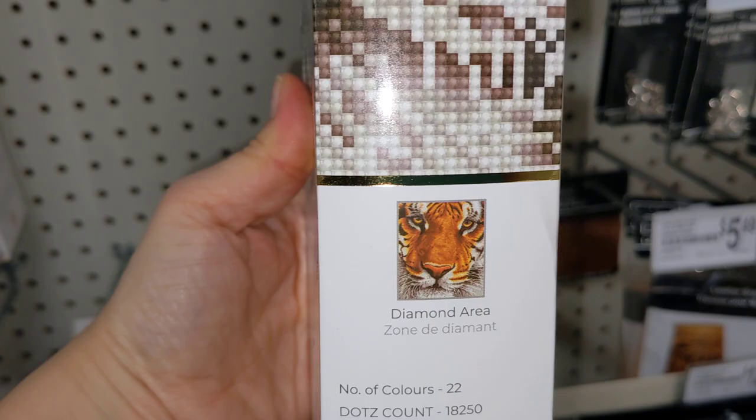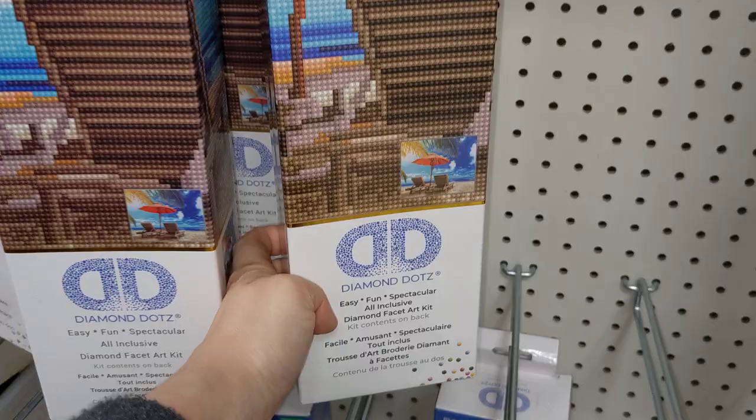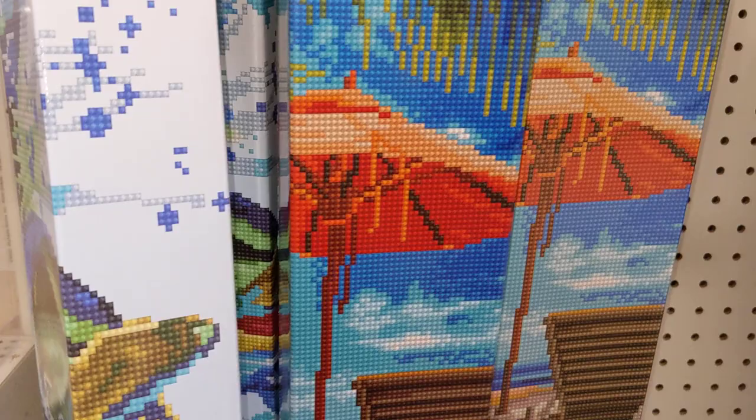This full diamond painting kit of the tiger — all of them are diamond dots. The beach scene, I purchased that one. Look how beautiful it is. Standard size, 40 by 50 centimeters. Amazing. I want to diamond paint it and give it away to my former boss. She loves the beach — she goes there at least once a year, to Mexico, Dominican Republic, etc. She loves all the beach scenery.